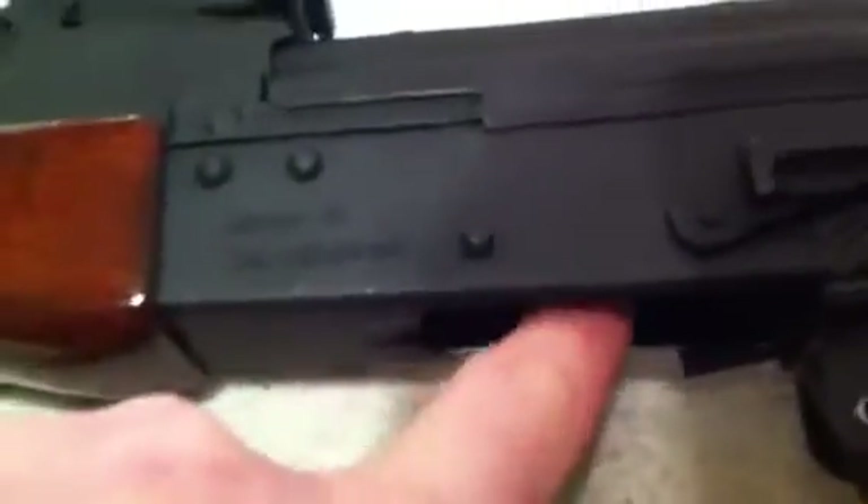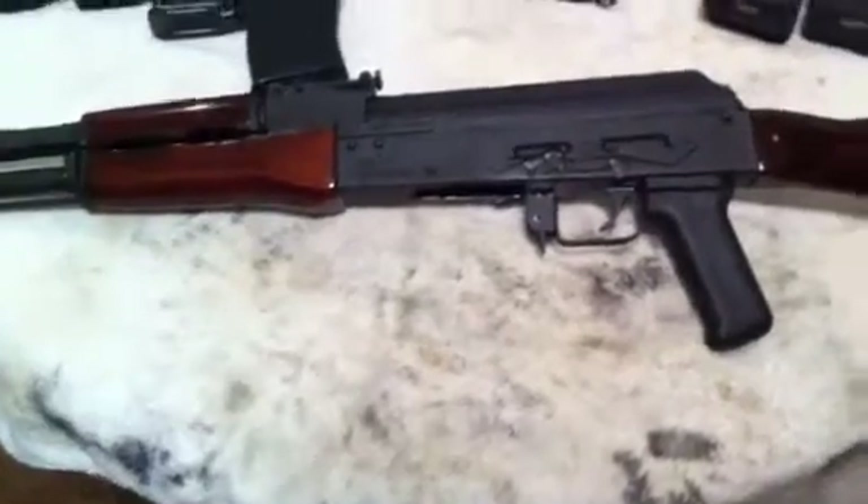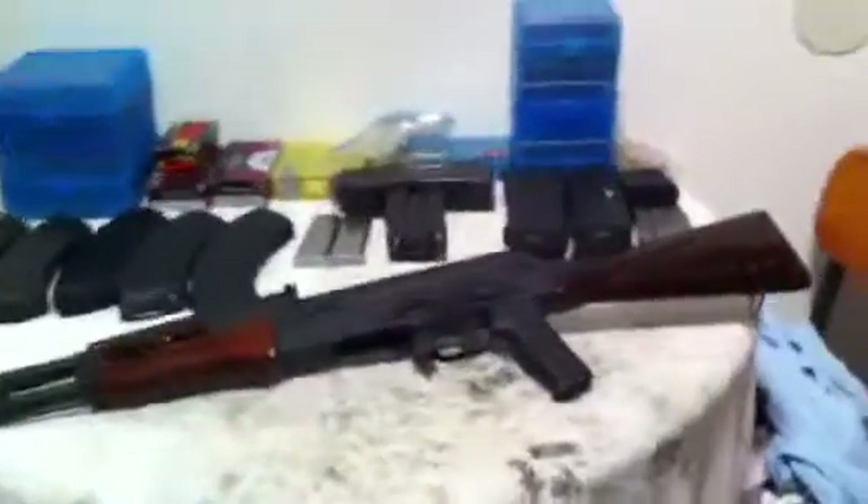It does have the magazine lips on here to keep wobble to a minimum. I'll discuss more about that here in just a second. I'm going to hand you off to my daughter Cadence so she can videotape me as we go ahead and finish out this gun review.